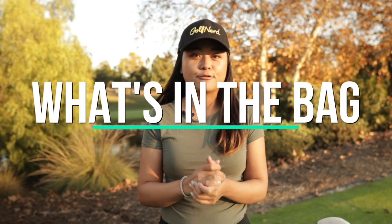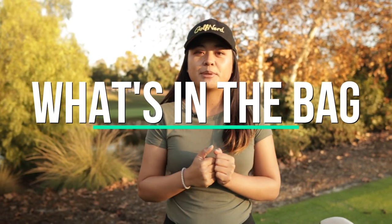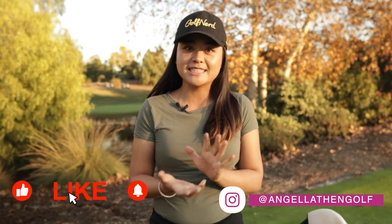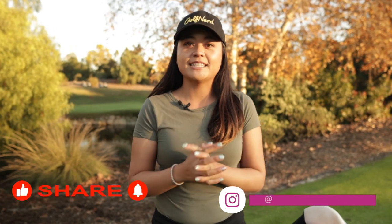Hey everybody, it's Angela. Welcome back to my channel. Happy New Year. Today we have a very special video — it is what's in the bag for 2022, what I'm going to be playing this year. It might change in the near future because I always like new stuff, but for right now, this is what I got in the bag. If you guys like this video, share, like, subscribe and stay tuned to see what I got.